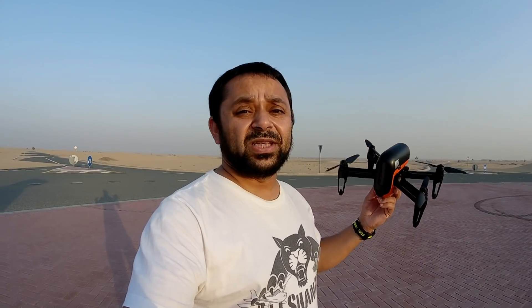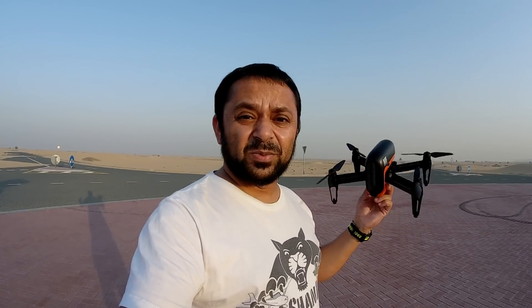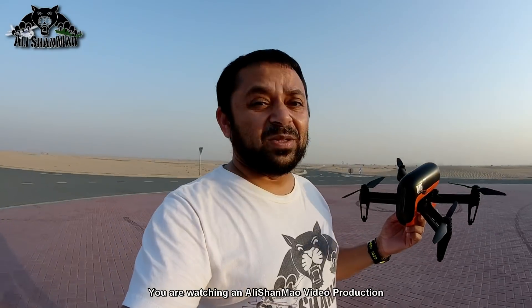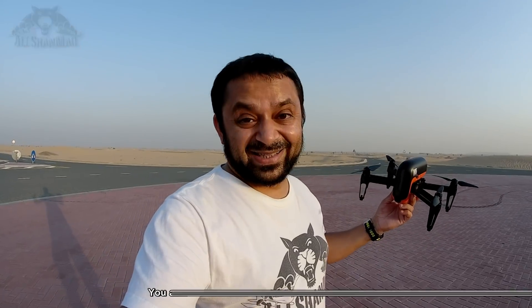The only objection I had with this quadcopter, and I still have it, is that puny pinhole 720p camera. Once again the question here is, Wingsland, what were you thinking? Such a nice machine, such a nice drone, with a puny pinhole 720p camera in this era of 4K video. Even my cheap CG-035 toy hobby quadcopter has a 1080p camera, not a 720p camera.